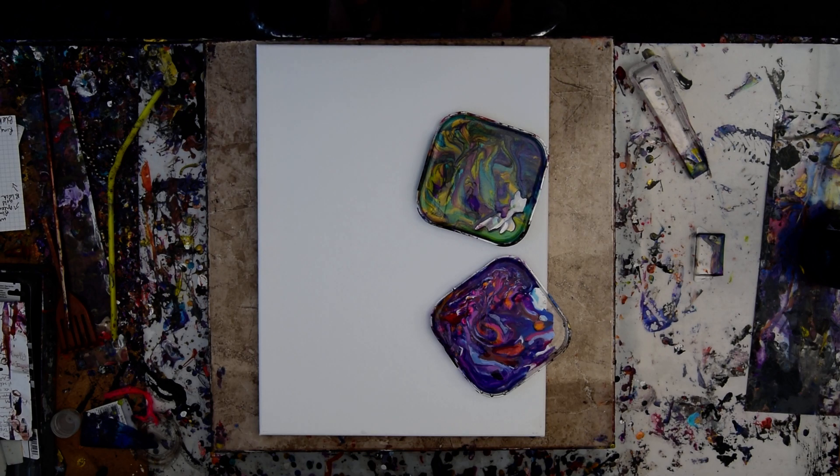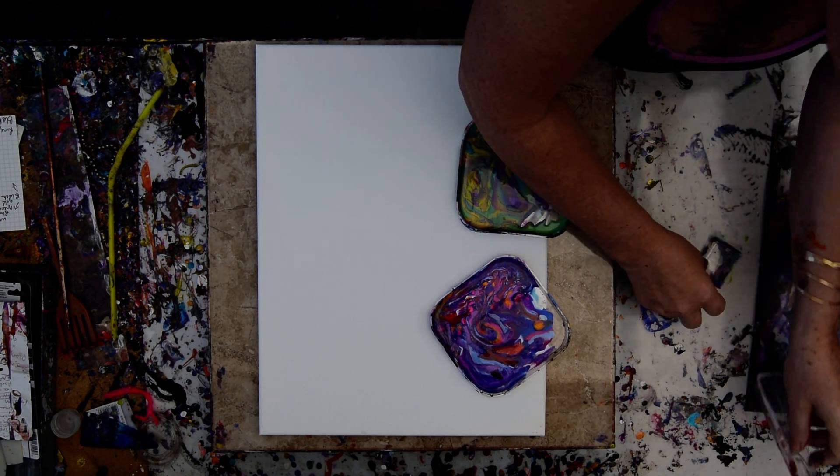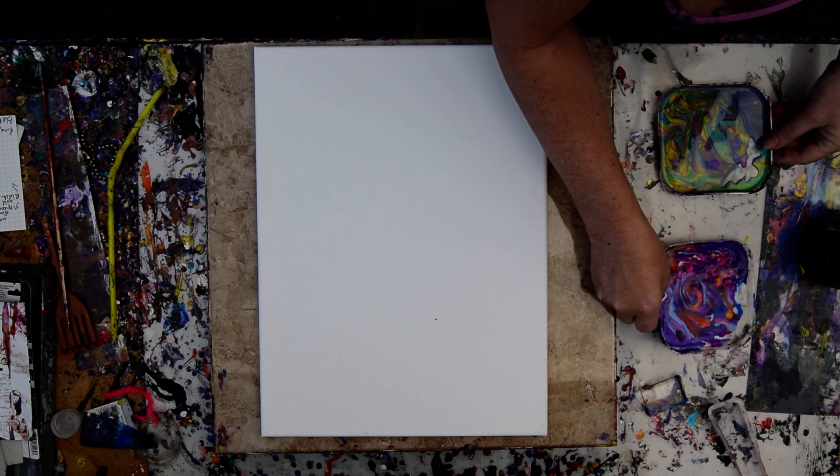Hello again, it's Priscilla Batsell in Spring Hill, Florida at Expressionist Art Studio Gallery in the backyard at the end of the day, with two tiny little pans of colors left over, both of which I could add another color to and be pretty happy.